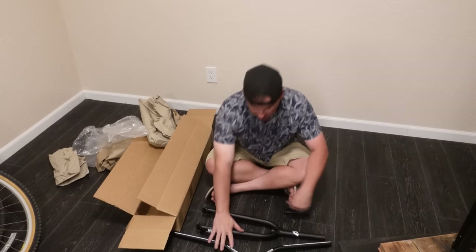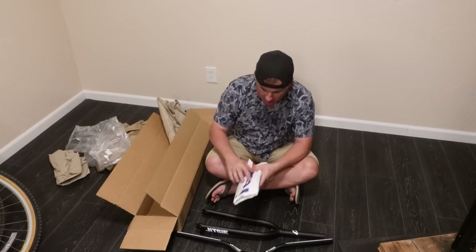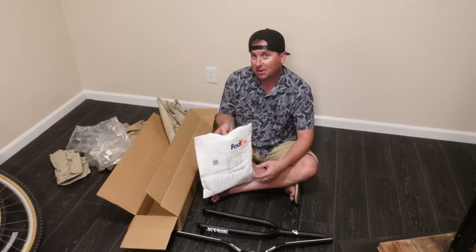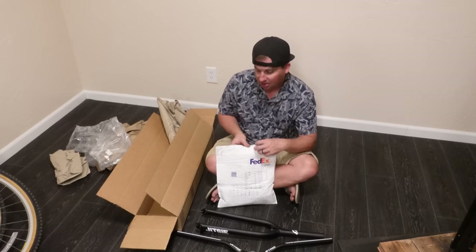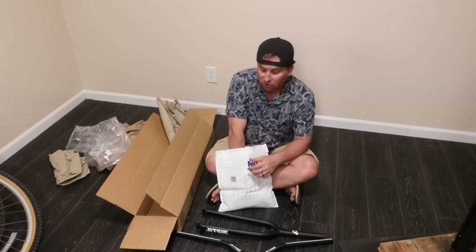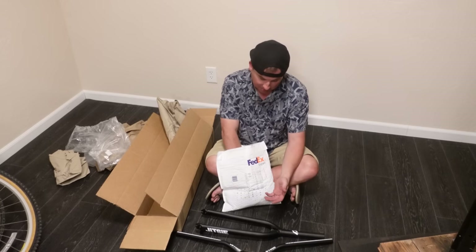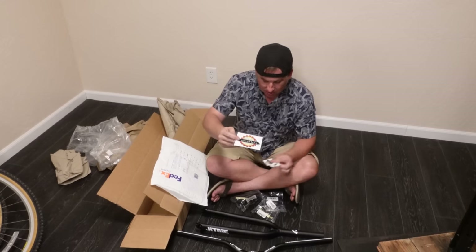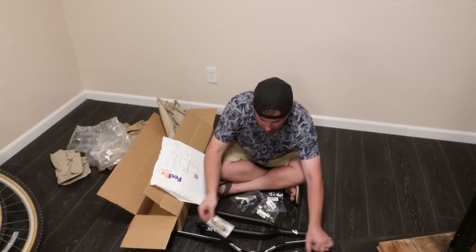That right there is $300. Here are all my small parts. WebCyclery is based out of Bend, Oregon — I've actually been to their shop. It's a really cool shop, and they don't just have trials stuff; they have a ton of mountain bike stuff too, but they happen to be one of the biggest trials dealers in the U.S. Thanks, you guys — you're awesome for supporting the channel and helping me out.